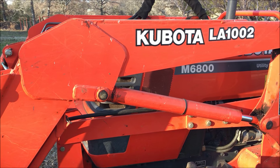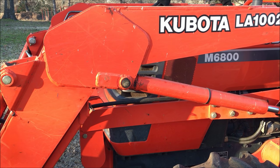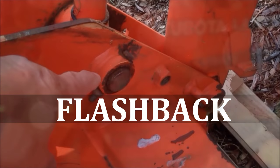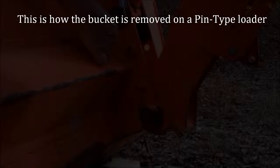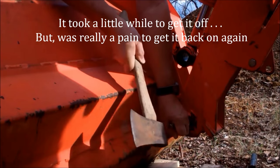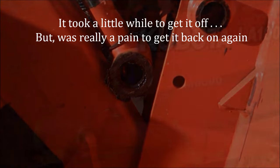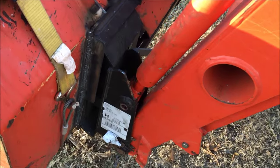I'm going to convert this loader from a pin-type loader — that's how it came from the factory — to a quick attach loader like this. These two pins are going to have to come out: that pin and that pin.